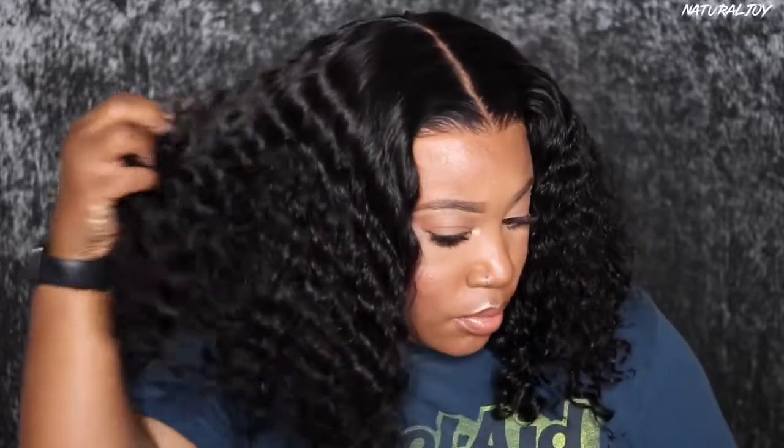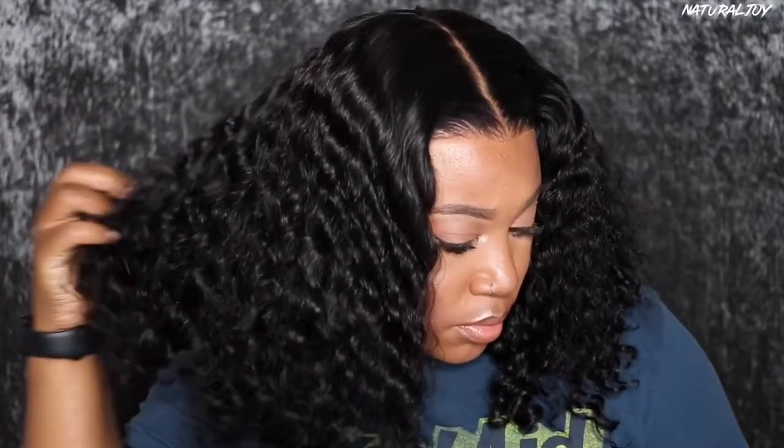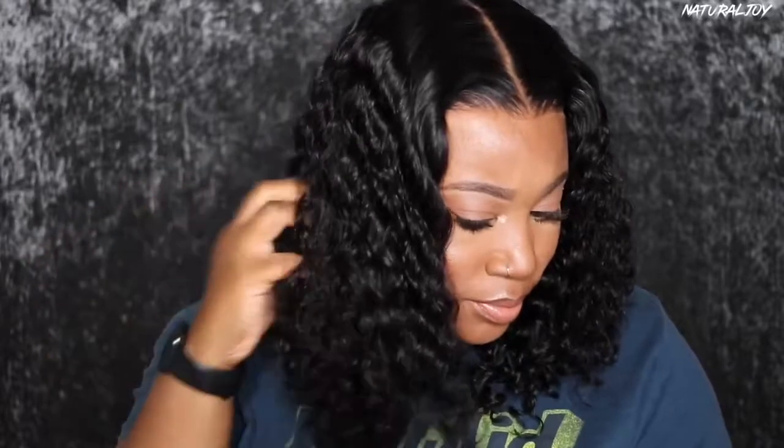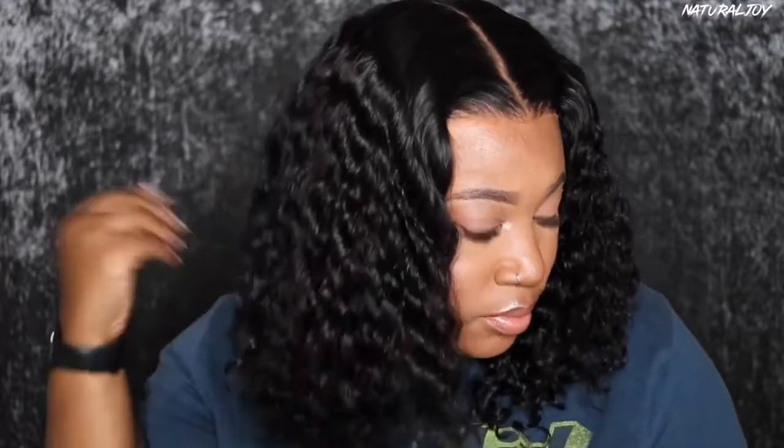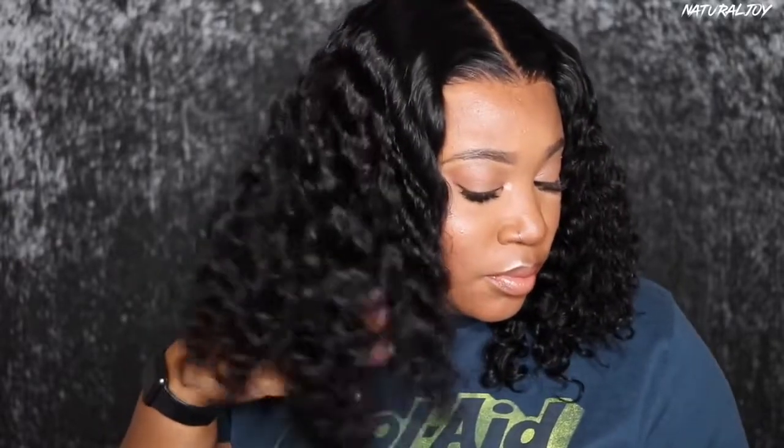If I have any cons with this wig it would just be that I wish the curls started a little bit higher up closer to the root area, but I still think this came out really pretty and it's very affordable. You definitely cannot beat the price and it just looks cute and fluffy. I did get a little bit of shedding during the washing process and there will be some tangles in the nape area, but you already know that is expected to happen with a curly unit, especially one this density.